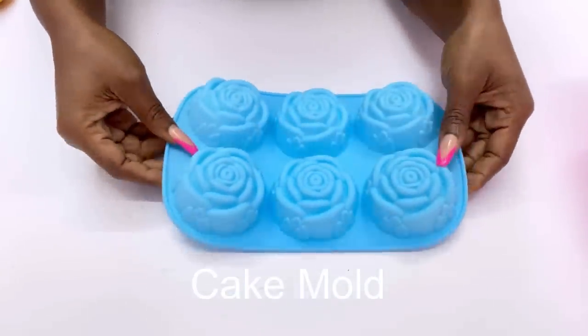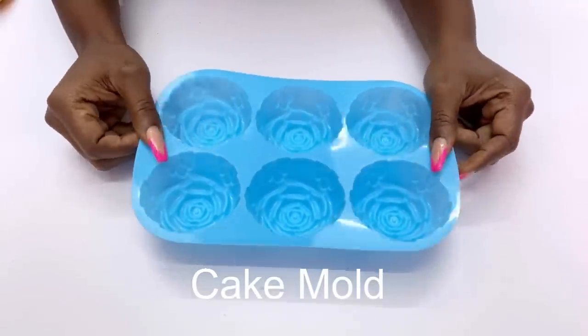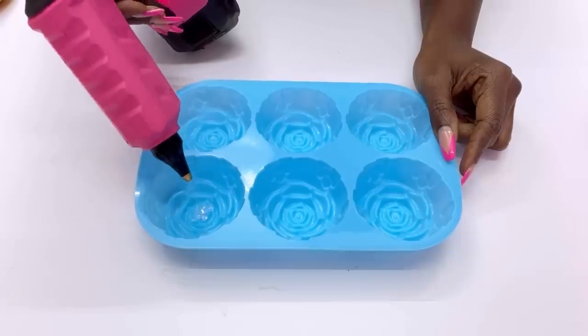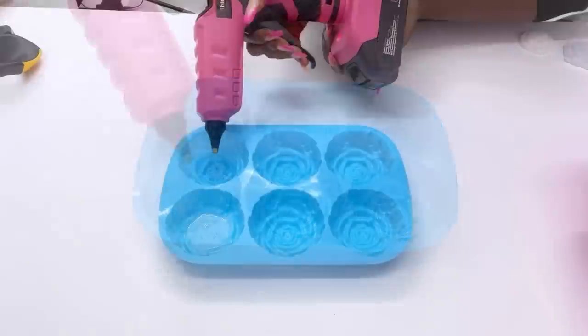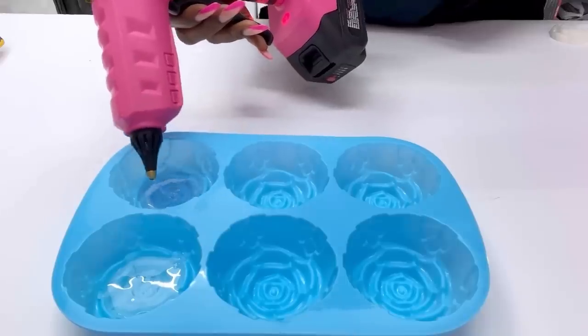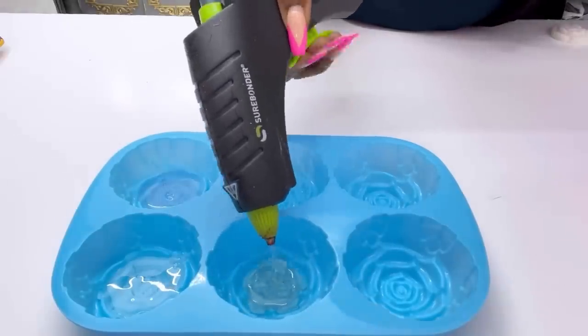I'm going to be using hot glue and pouring it inside the mold. This will require a little bit of patience because the hot glue gun is not going to work as fast as it should when you start putting in the glue on the second and third mold, so you're going to have to wait. Luckily for me, I have two hot glue guns that I kept changing to make this faster.